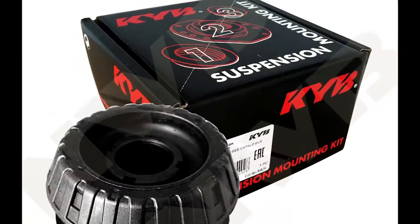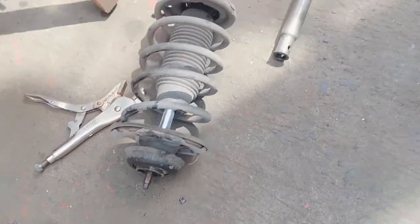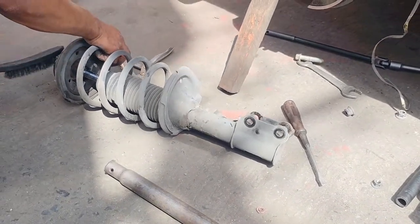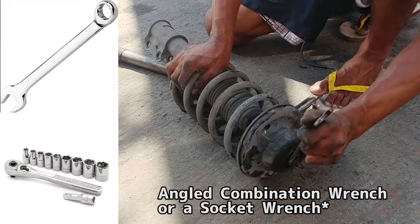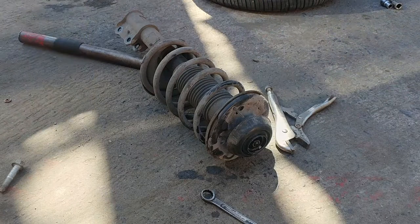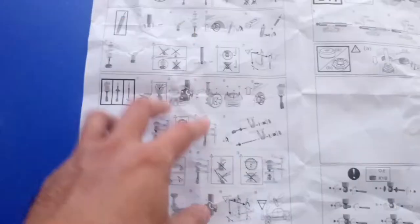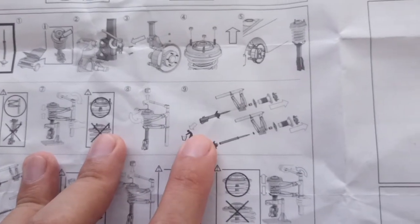Once the bolts are removed you may now remove the shock absorber, but you might need some minor force to separate the arm connected to it. Once removed, if you also have a shock mounting or suspension mounting, now is the time to include it in the installation so you won't have to do it again another time. To transfer the existing mounting, unscrew the bolt that locks it — a wrench with an angled end is needed here because of the bolt's location, but an impact wrench and bike grip would be your best choice. The manual has drawings but lacks written guidelines and sometimes lacks specific details for your specific car.